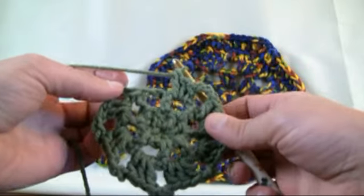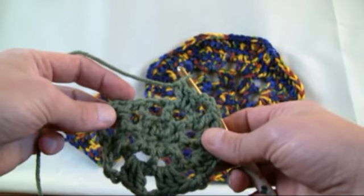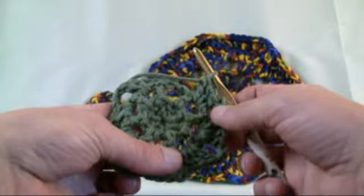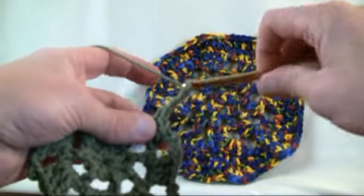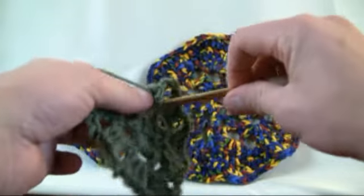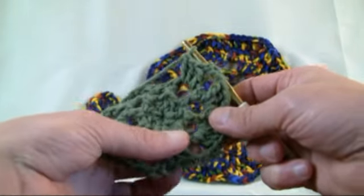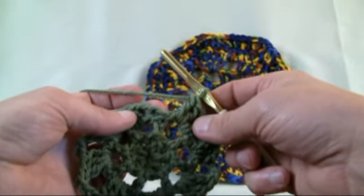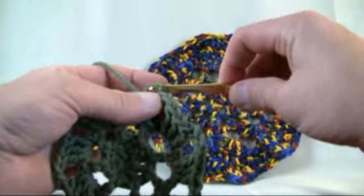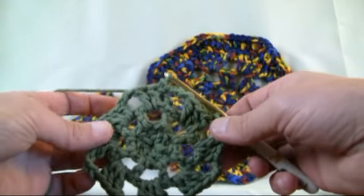Coming to the end — make sure groups are clustering together correctly as we go around. Count the gaps: 1, 2, 3, 4, 5, 6, 7 — and then do one more set. We need eight gaps total. Recounting: 1, 2, 3, 4, 5, 6, 7 — and 8 is the final in-between space. Then 1, 2, 3 — slip stitch to the top of the chain over here, pulling it together. You'll see the gap pulled itself over naturally. Let's begin the next revolution.